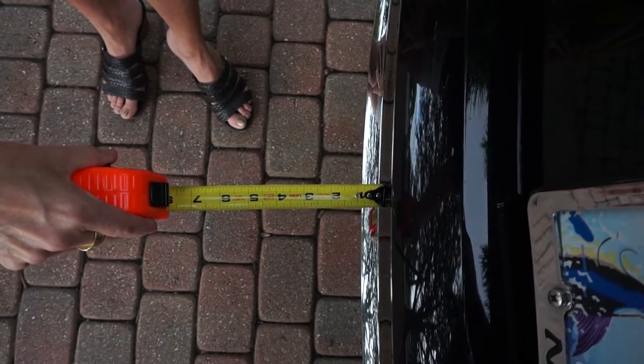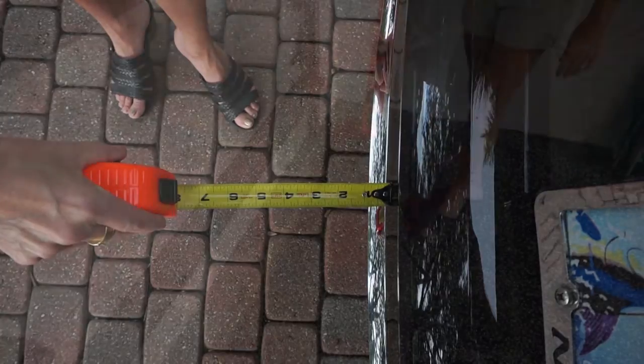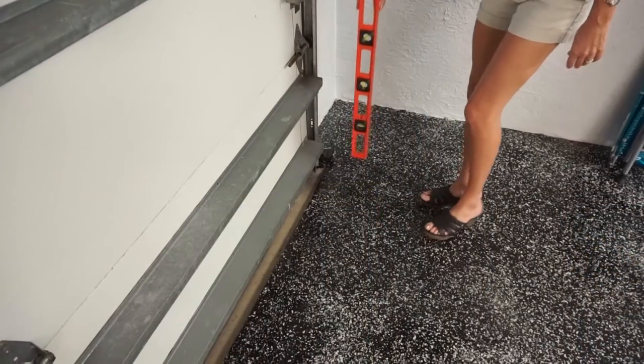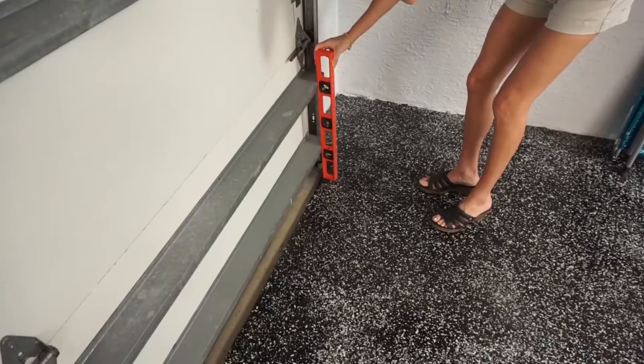Next, measure anything protruding from the bumper like trim or trailer hitches. Next, you want to determine the clearance from the garage door that will correspond with line B on the mounting template.